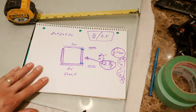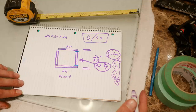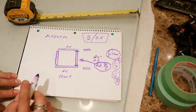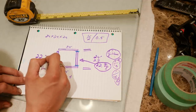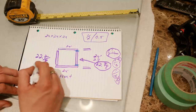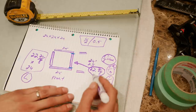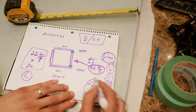Hopefully you guys are understanding this as I go through it. The right side panel is going to be the same measurement as the left side panel: 22 and 7/8 inches wide by 24 inches tall. That's it — very simple. The left side and right side are both 22 and 7/8 by 24.